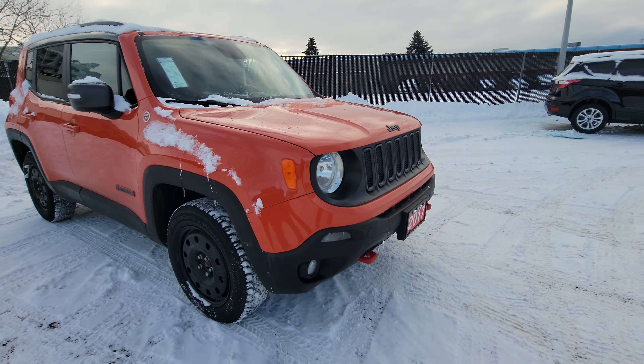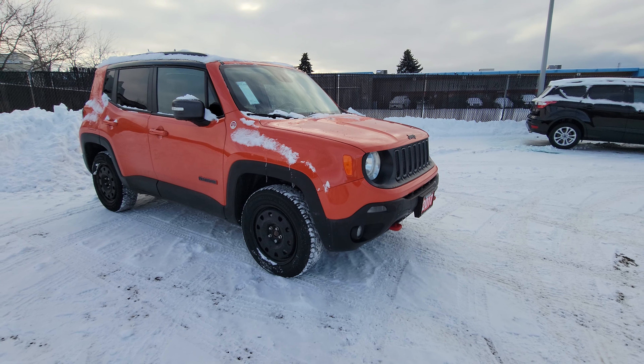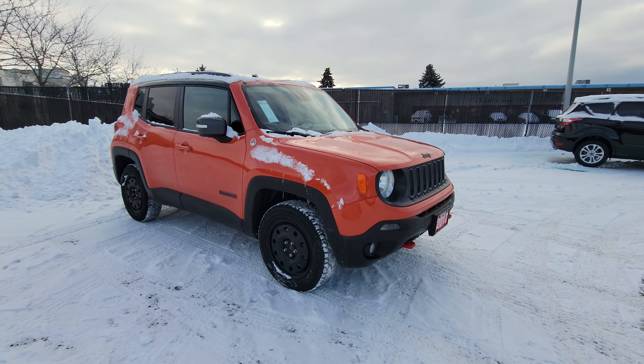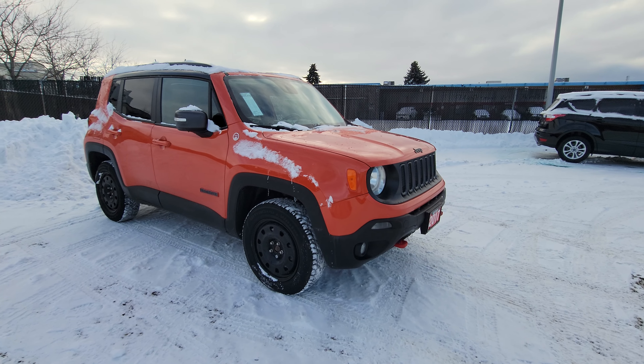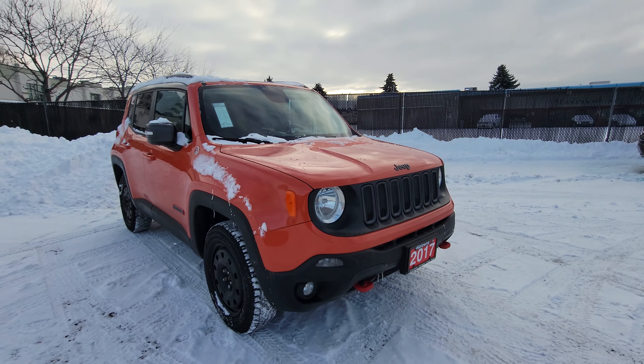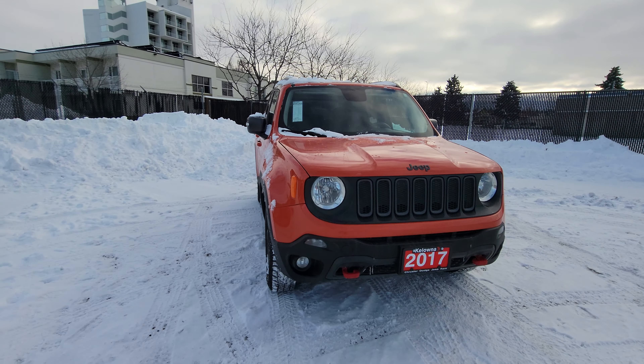Hi Isabelle, Jason Little here with Kelowna Chrysler, and thank you so much again for your interest in our 2017 Jeep Renegade Trailhawk. Great pick — also love the color in Spitfire Orange. We're going to spend a couple minutes here doing a quick walk around, a virtual tour of the Renegade for a closer look, so let's just get right to it.